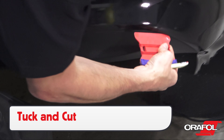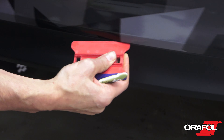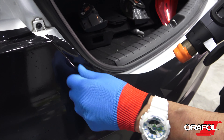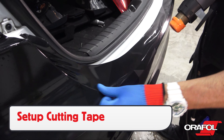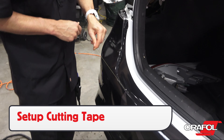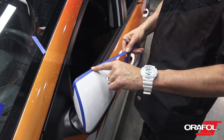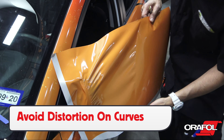Feed any moderate recessed areas, then work evenly from top to bottom. Use heat to relax the film when needed so it won't wrinkle or distort. For door handle cups, warm the film up first, then form it in with an Orafol wrap glove.